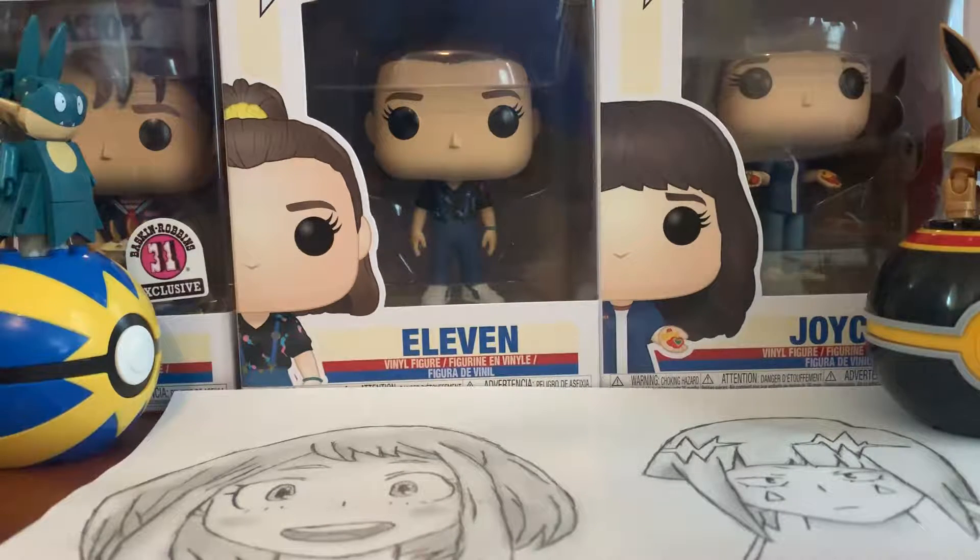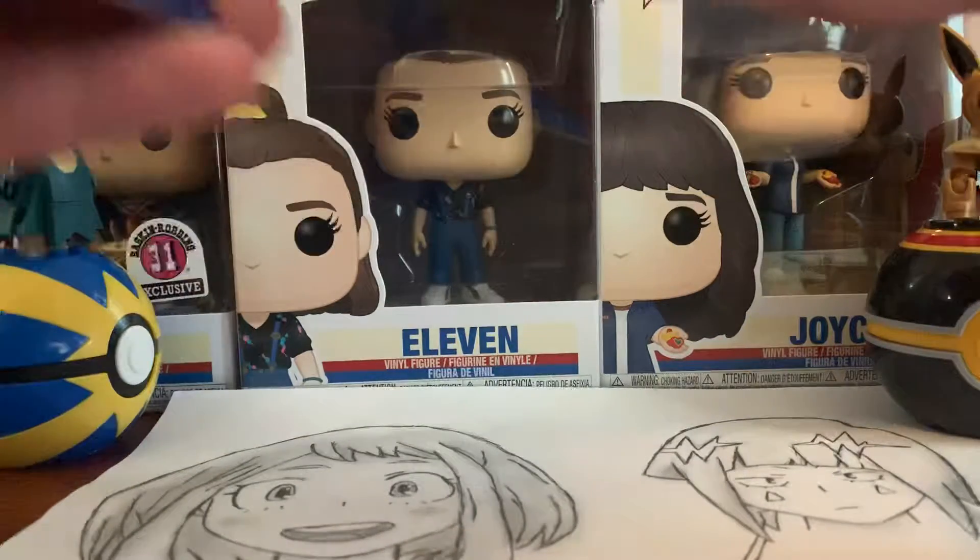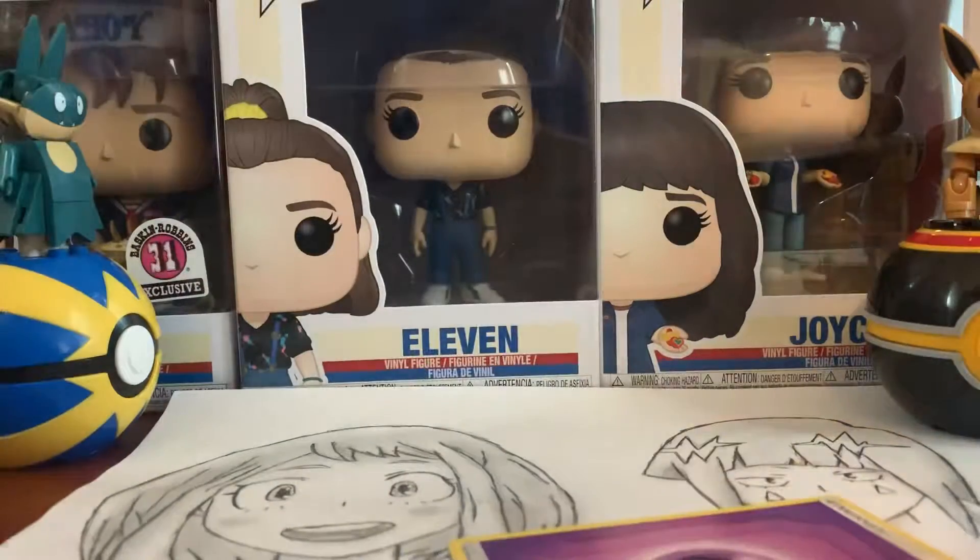That one is probably the coolest art in general from this set. And of course, it's a Charizard card, so it's a must-have. Psychic Energy.